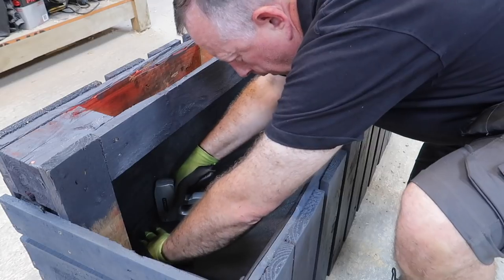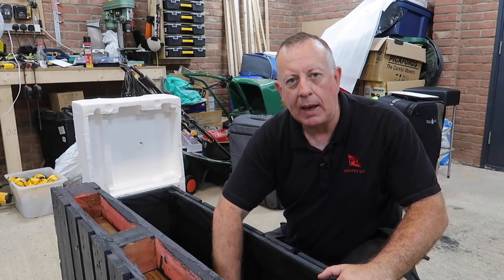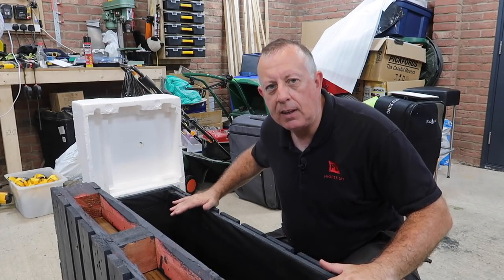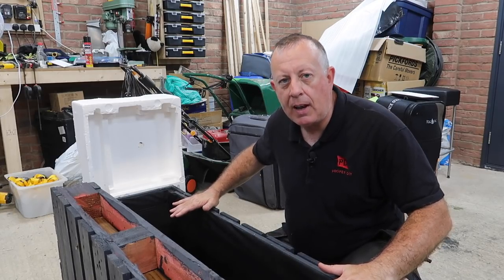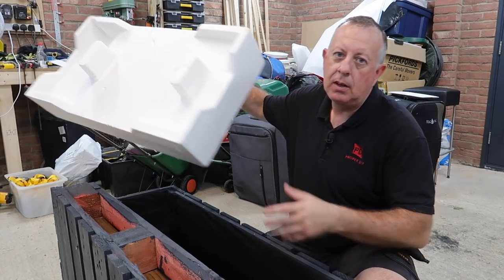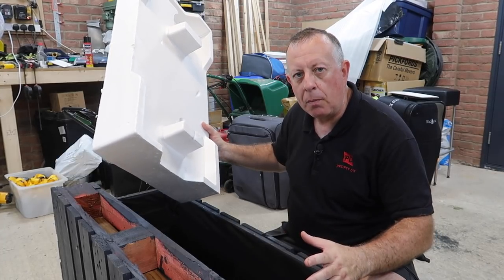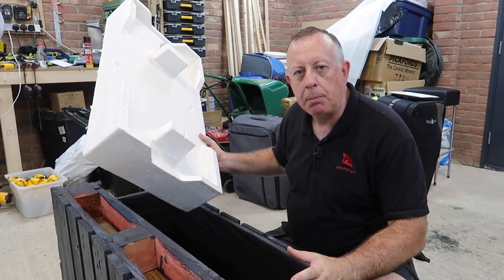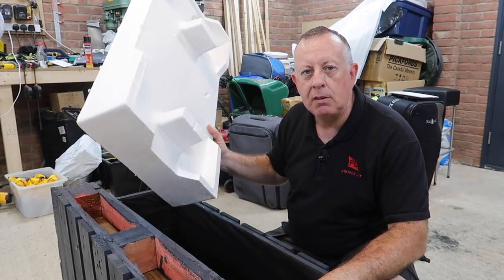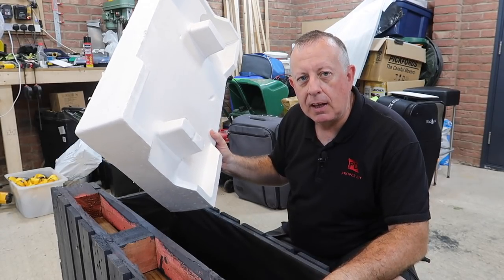The planter is essentially finished now — I've put in the internal lining to stop the soil coming through the gaps. Just a little tip: these take an awful lot of material, and if you're going to fill it up with compost you're going to be spending a lot of money at the DIY shop. What I like to use is any spare polystyrene as a void former — it doesn't actually affect the plants at all. The sort of plants in here don't need that much soil anyway, and it means it takes less compost and costs less money.